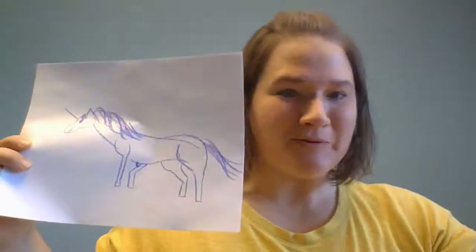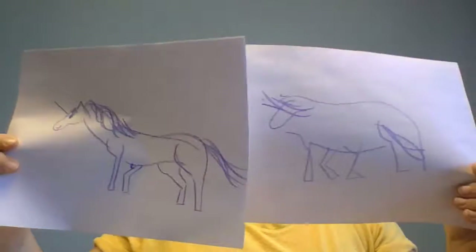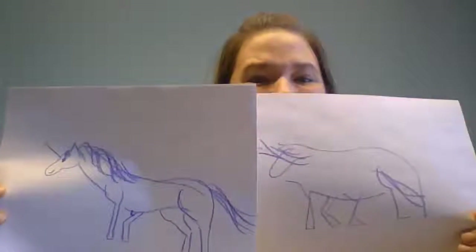I want to show you my two unicorns together. Can you believe how different they are? You can play this game as much as you want at home. Make sure everyone gets a turn. And then, when you're done, I want you to look at all of your drawings — the ones that you drew with your eyes closed or in the dark, and the ones that you drew where you could see.